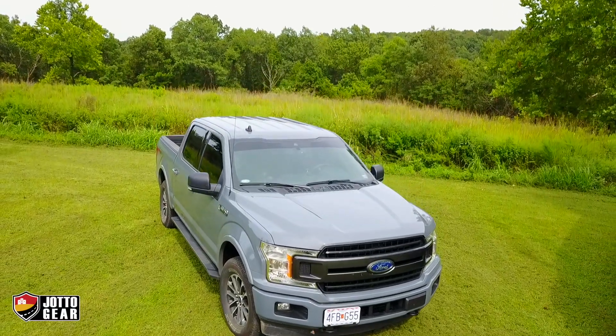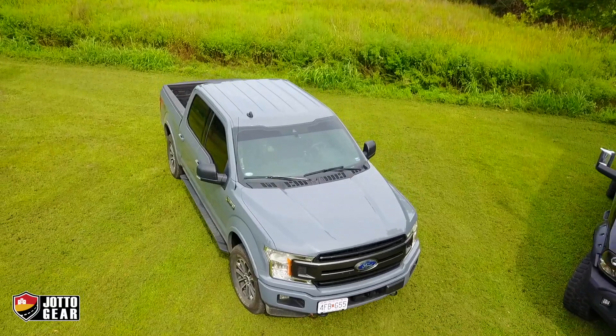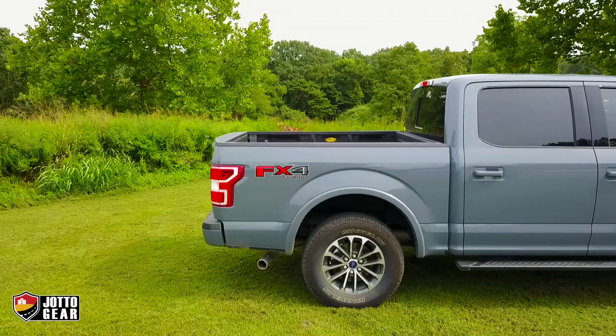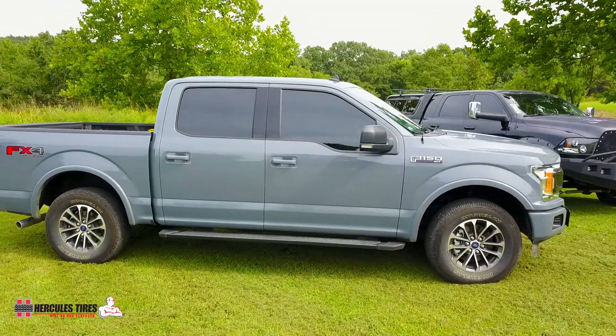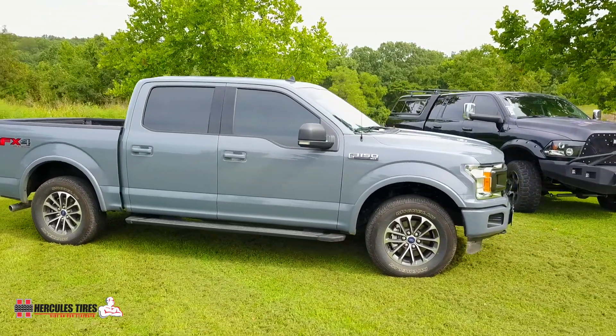And that's our F-150 — it's an FX4 edition, it has the more loaded XLT package on it, and it's really a great truck. I've been thoroughly impressed so far with the twin turbo V6 and it's got the 3.5 liter.